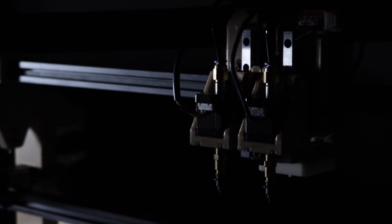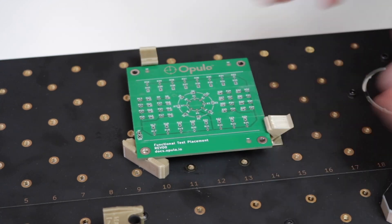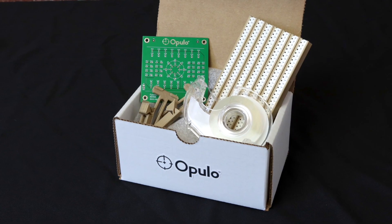Plus, the Lumen PNP now comes with a dual head configuration, which means you'll be placing twice as many parts. V3 also comes with what we call the FTP, a test board that helps you calibrate the machine and learn the ropes of running a job. We walk you through the entire process, and everything you need to run the job comes included in the FTP kit.